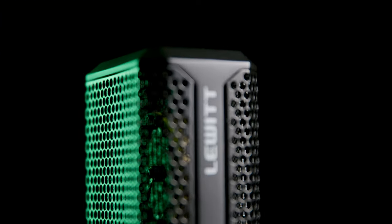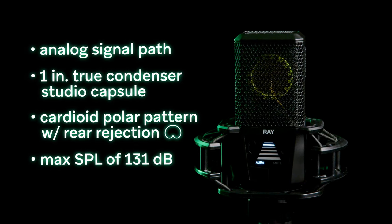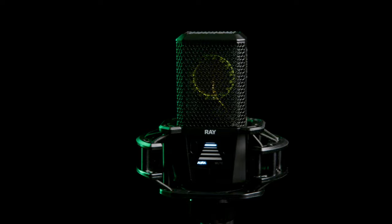But this microphone is much more than just a bunch of fancy bells and whistles. It's an outstanding mic with all the quality you'd expect from Lewitt. The Ray features an analog signal path, one-inch true condenser studio capsule, a cardioid polar pattern with incredible rear rejection, and a max SPL of 131 dB, so you can capture true-to-life recordings of just about anything.